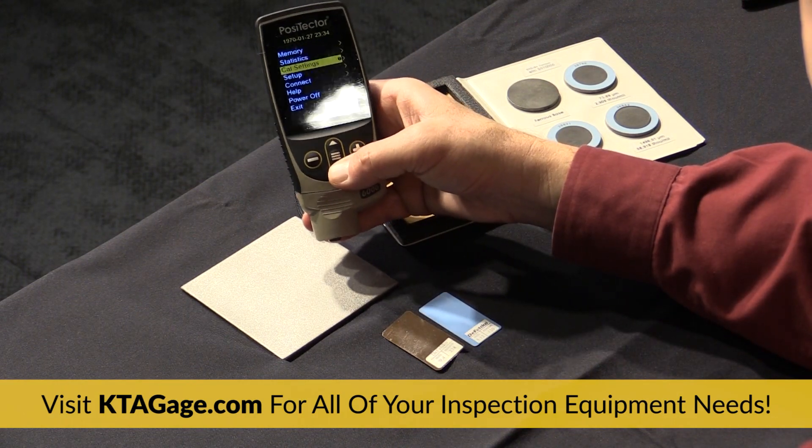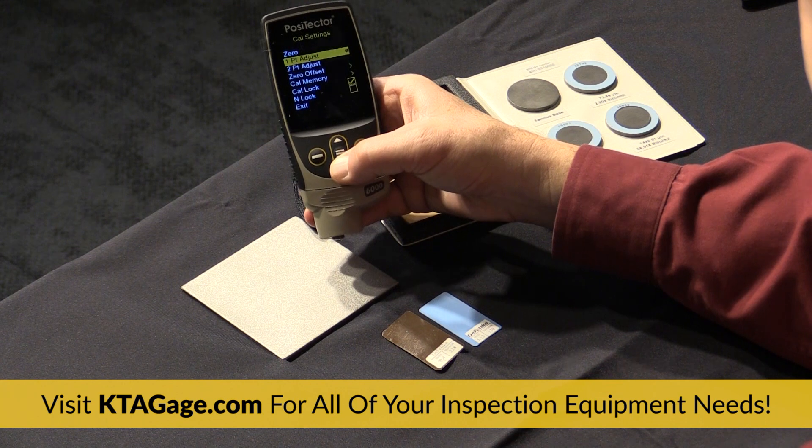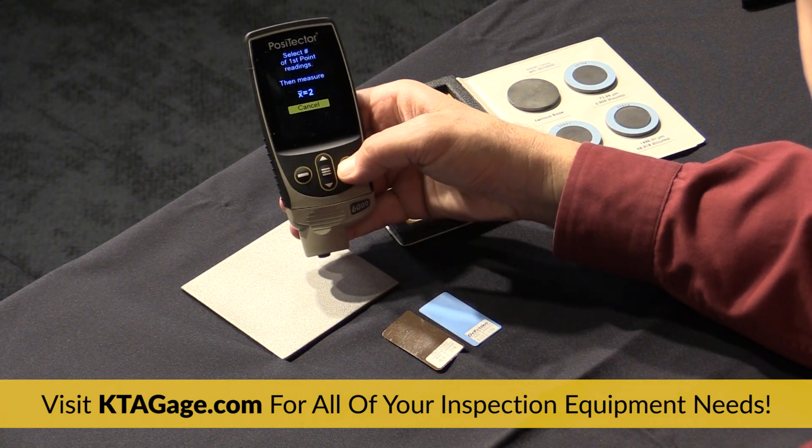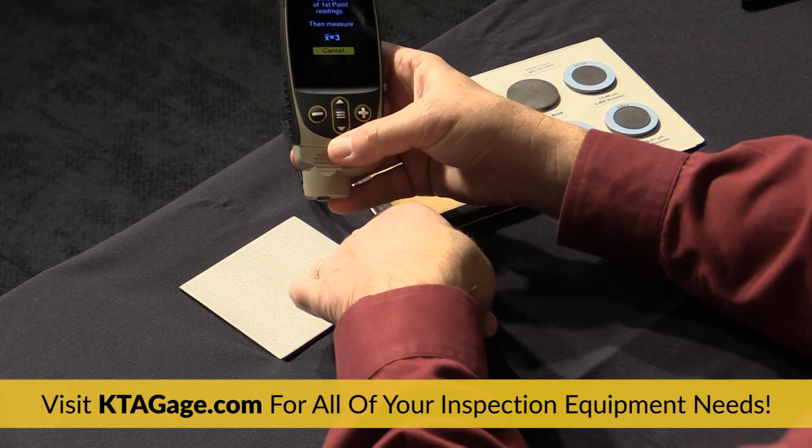Next, select the two-point adjustment menu option. Press plus to set the number of readings used to obtain an average — usually three are sufficient.